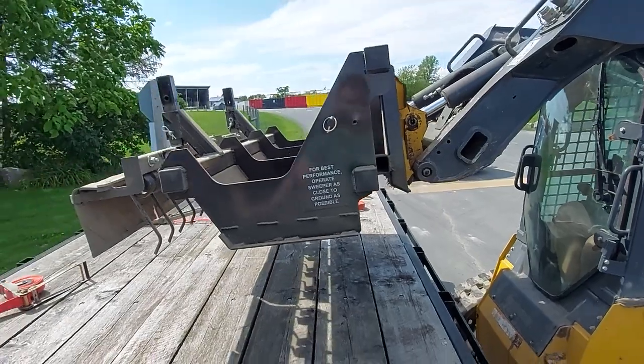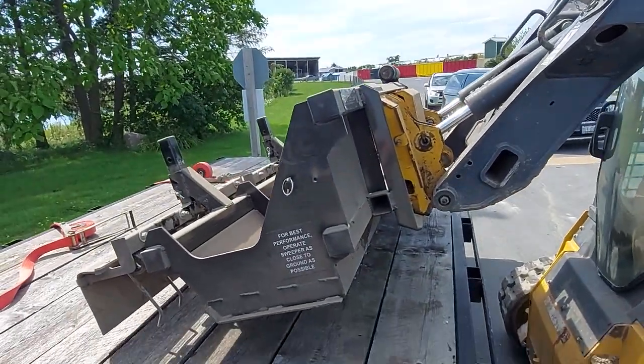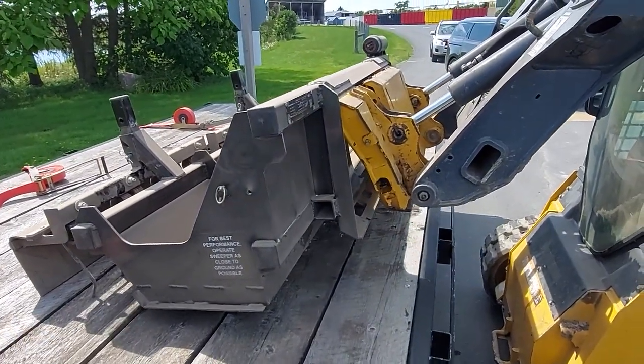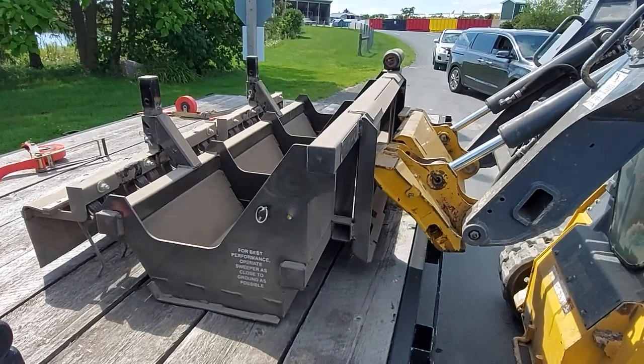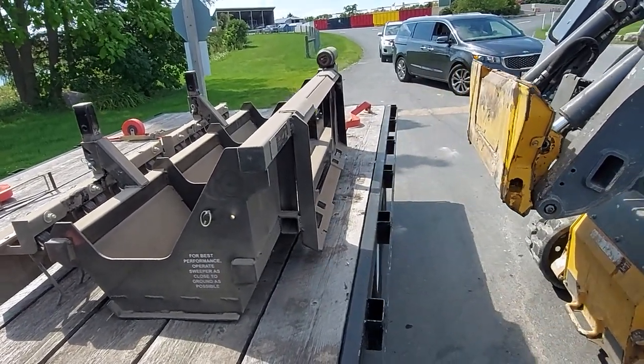It's got the 18-inch universal adapter plate on the back. Just set it down until the plate disengages — as you can see, no hydraulics to mess around with. As long as the safeties are disabled, it's easy to take off, just like that.